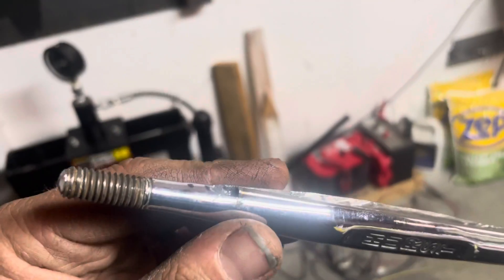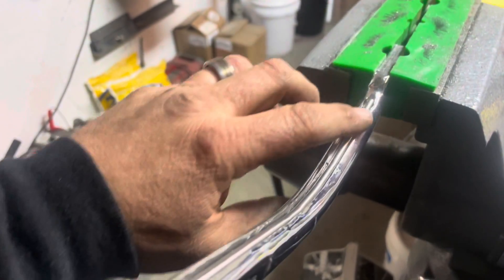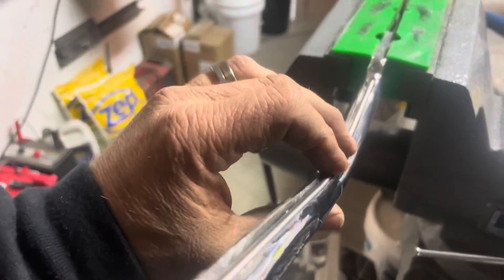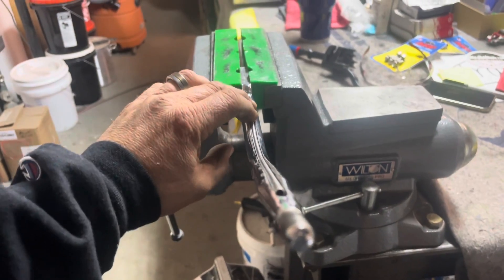He's got it ground out and grooved so we can put this little itty-bitty tube in there. Then we're going to get it welded over and then re-chromed once it's nice and smooth. And that's going to be for the two-step on the shift knob.